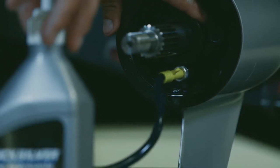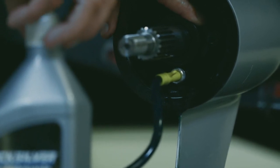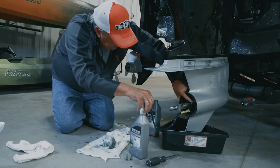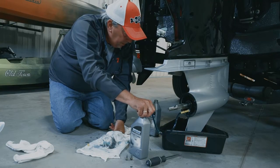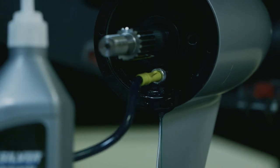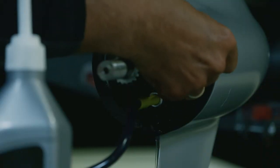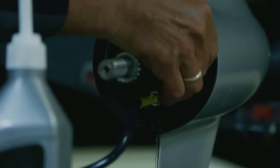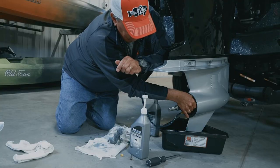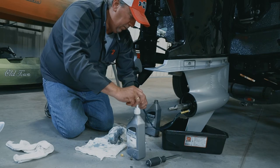There's some air coming out the top hole here — I'm just going to keep pumping until I get a clean full flow of oil coming out. That should be good. I'm going to take the nut and put that back in there to seal up that hole, which creates a seal so the oil doesn't flow back. I'll take the pump off.